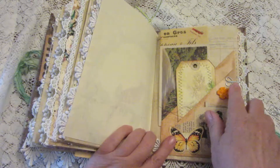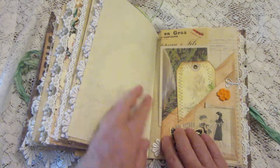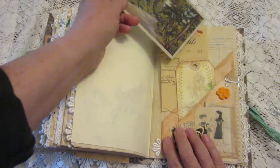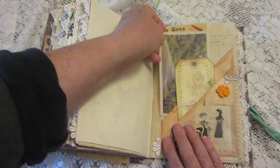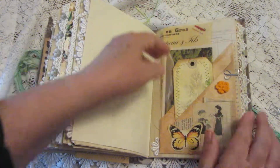Here's another one of those fold-out pockets that'll fold down and give you extra journaling space. It has a facsimile postcard, a tag, and more ephemera.